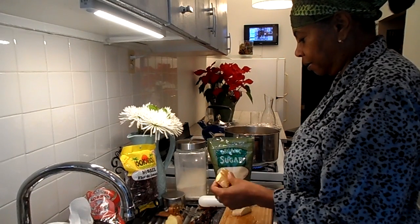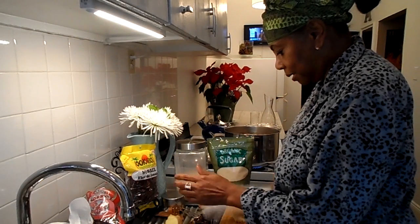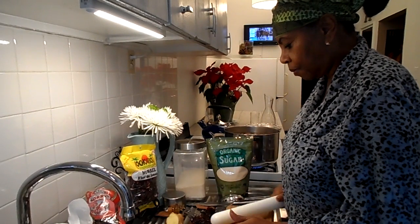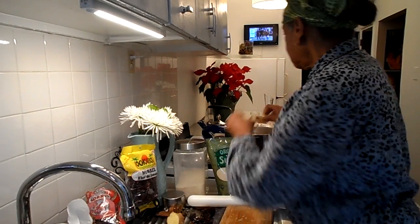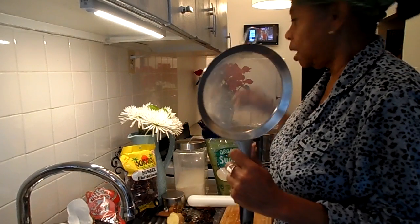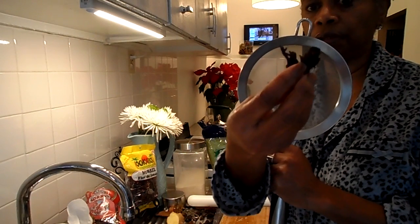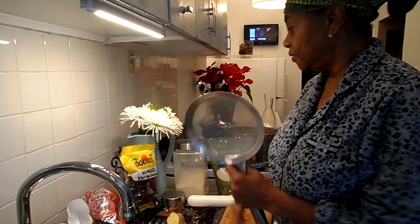My water has been boiling. You're also going to need a strainer for this recipe. When you have all of these dried ingredients such as your sorrel, you won't want them in your final drink — you have to strain everything out.